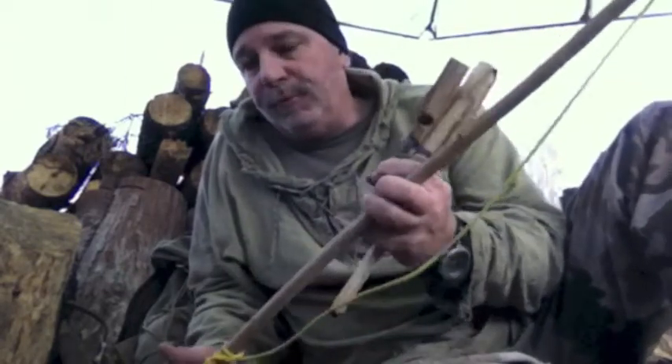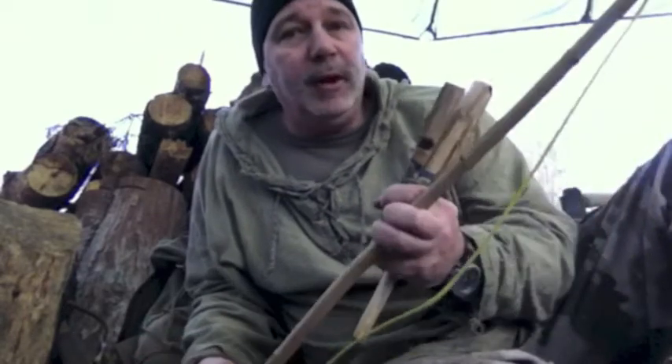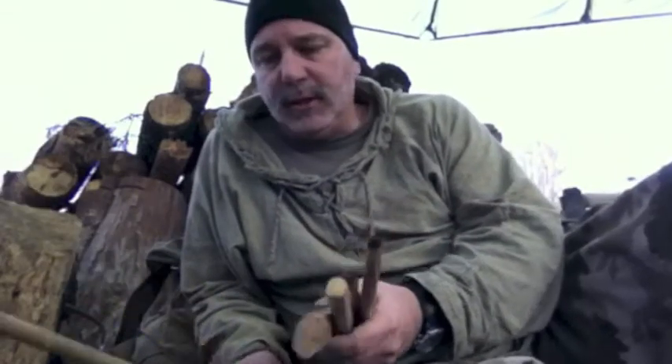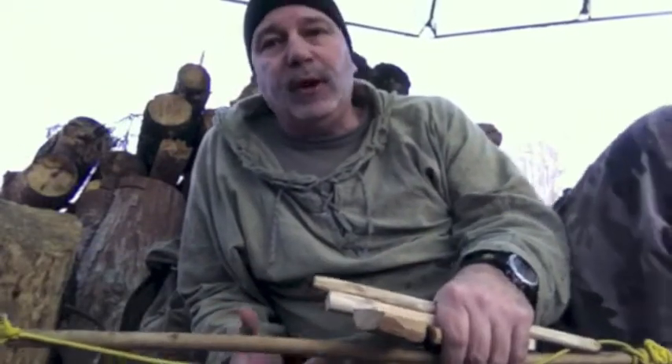Primitive man would have done the same thing. We know from the research done on Otzi, the mummified prehistoric man that was found, that they carried fire-making materials including things to catch tinder such as chaga and other fire-making materials. So I carry my stuff with me, and while I'm out there I'll look for other materials for future fires, because you always want to be thinking about the next fire.